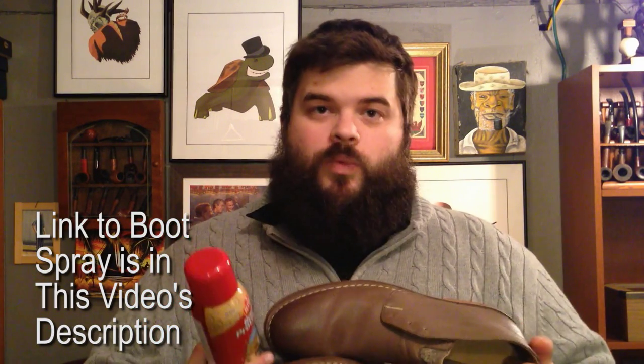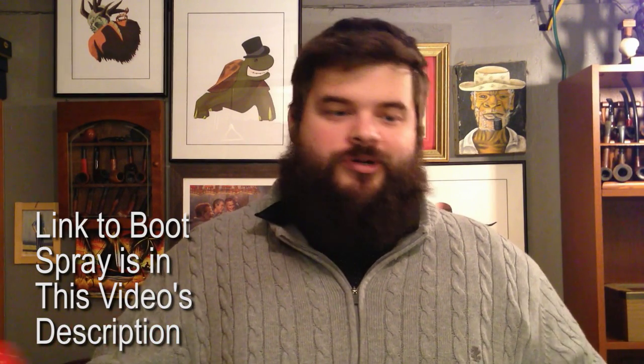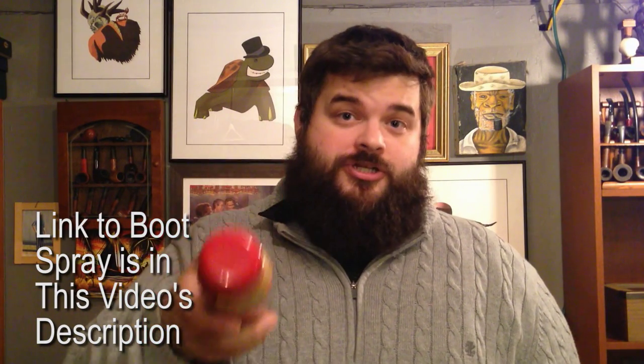So there you have it ladies and gentlemen, a really short video on the product that I finally found to make my boots water repellent without ruining them. The Kiwi Boot Protector for leather happened to work really well. Didn't change the color of my boots and I now have a pair of nice looking chukka boots that I can use in the fall and winter without worrying about ruining them. Let me know what you use in the comments if you don't use the Kiwi Boot Protector, and thanks for subscribing.